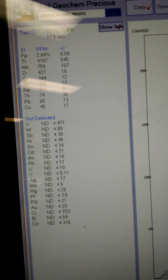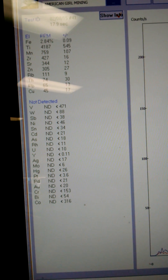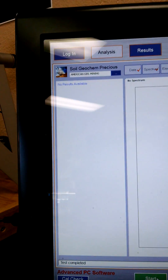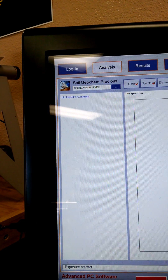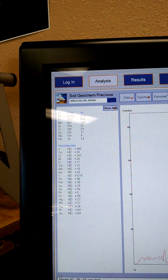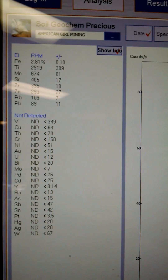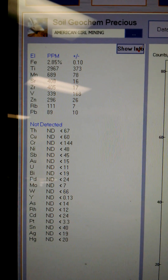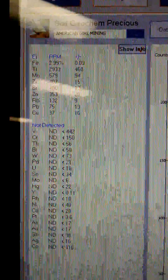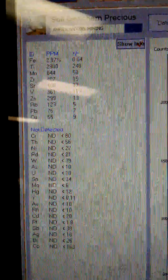That gives us our basic elements off the periodic table — things like iron, manganese, titanium, zirconium, all the different types of elements. So we're going to start the analysis now. The machine is set on two beams for 45 seconds. On the display: the left column shows the element, the next column shows PPM — parts per million — and then a plus/minus error factor. Below that is the 'not detected' section.